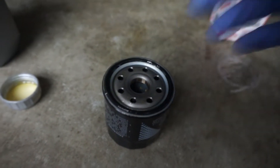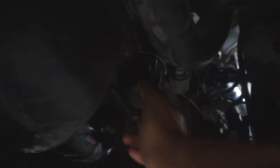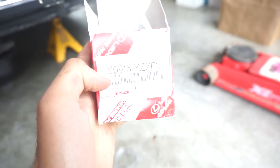The new Toyota OEM filter is installed — we put the lubrication on the outside, hand tightened it, and used the pipe wrench just to finalize it. For those wondering what part to use, it's the same for the GTS and the GT. The part number is 90915-YZZF2. They sell these at Walmart — I think this one was like eight dollars.